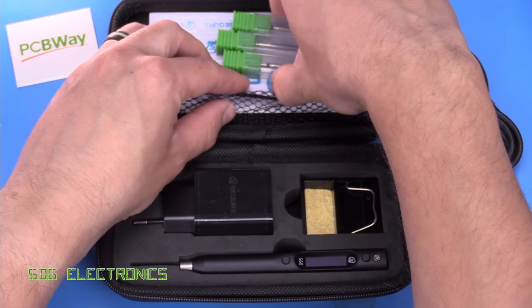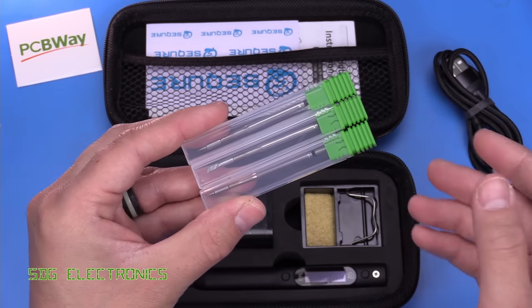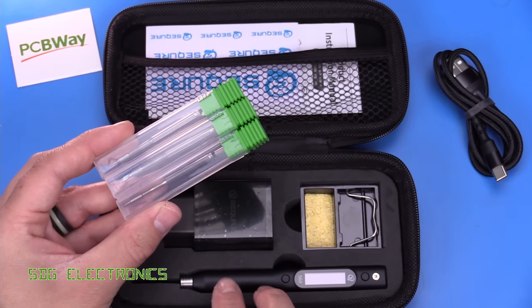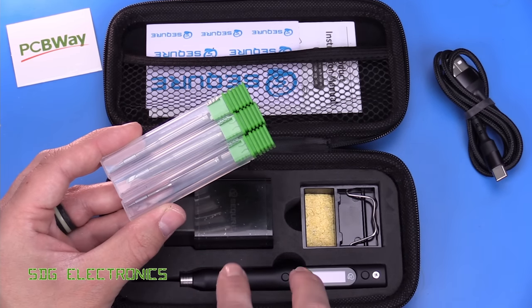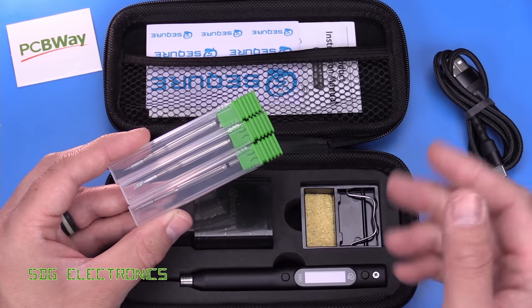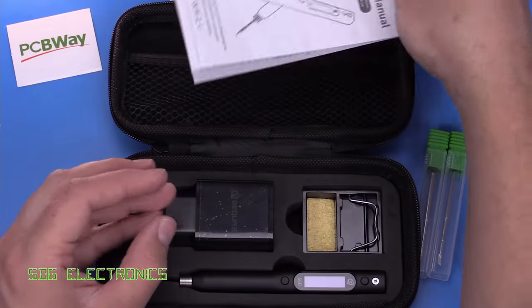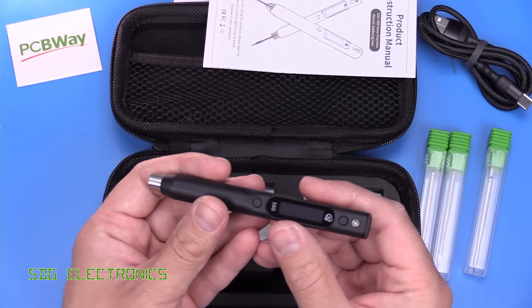In this case I've got the version with three tips, so we'll take a look at those and measure the resistance to see whether we can use genuine JBC cartridges or whether we'll run into issues. In terms of the 60-watt rating, I think what they're saying is the internal driver can drive up to 60 watts on the output. We've also got some stickers, an instruction book, and then the soldering iron itself.